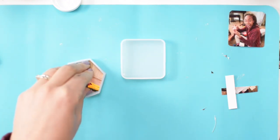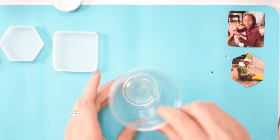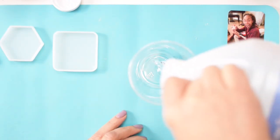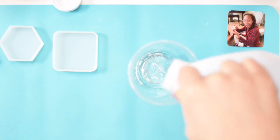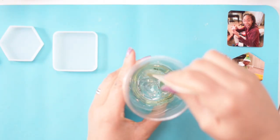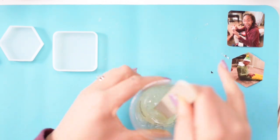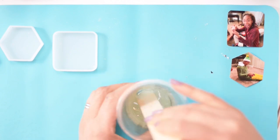Now we're ready to start mixing together our epoxy. This epoxy is a two-part epoxy, so I'm using equal parts of A and B, and I am mixing together about a half an ounce of each epoxy here. The amount of epoxy that you need will vary depending on the size of your molds.